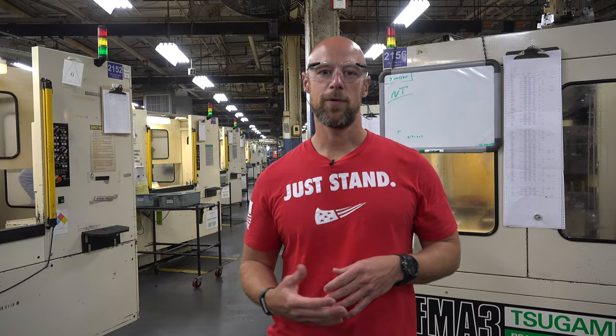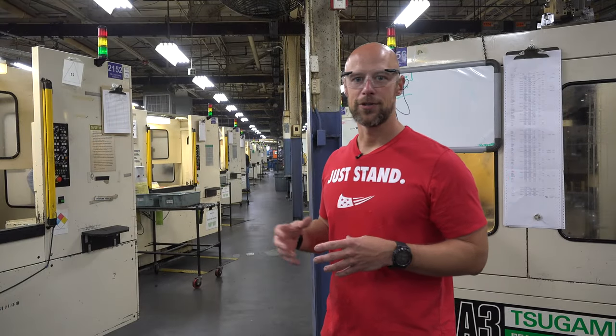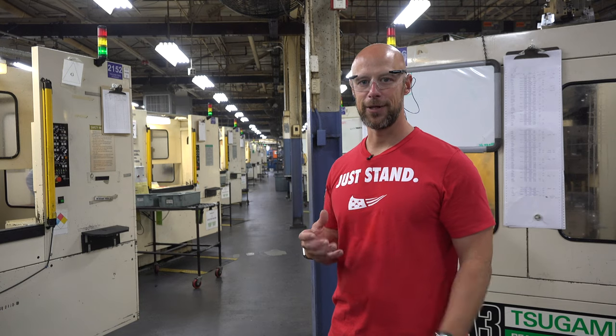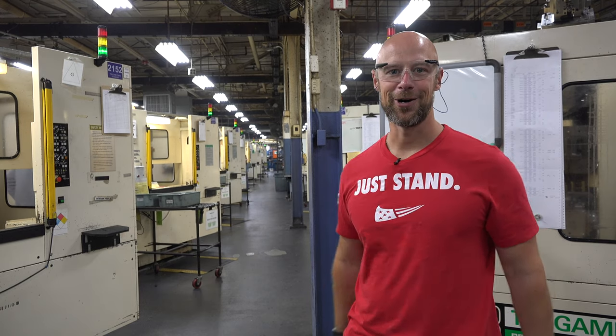Now we're in the section of the plant where they take a raw forged revolver frame and actually do the milling on the CNC machines to get it down closer to what you'd recognize. There are a lot of other steps after this, but all of these machines behind me are revolver frame CNC mills. One thing that is crazy about this factory is just the scale of it — I've been to a lot of gun factories and the scale here is truly impressive. There is just so much machinery and so much work happening.